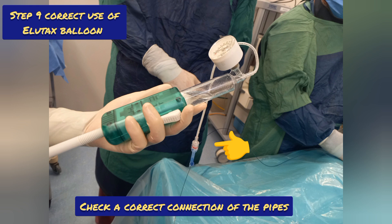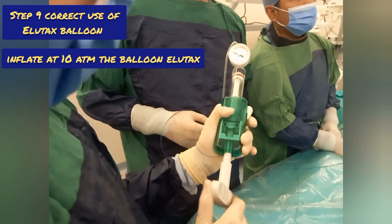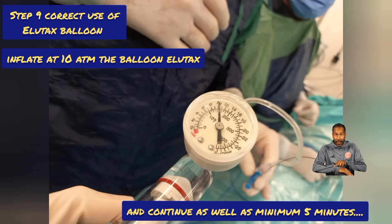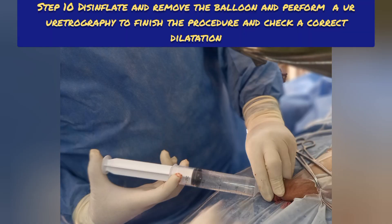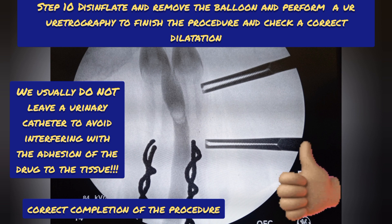Check correct connection of the pipes and inflate at 10 atmospheres, evaluating by fluoroscopy that it inflates correctly. In case of incomplete dilation in any sector, first wait for the minimum 5 minutes delivery time of the drugs to the tissue, then raise pressure up to 12 or 14 atmospheres until reaching 7 to 10 minutes. The minimum delivery time of the medication is 5 minutes at 10 atmospheres, but usually after this we increase pressure and wait 2 to 5 more minutes. Step 10: deflate and remove the balloon, perform urethrography to confirm correct dilation. We usually do not use lidocaine gel and do not leave a urinary catheter to avoid interfering with the adhesion of the drug to the tissue.